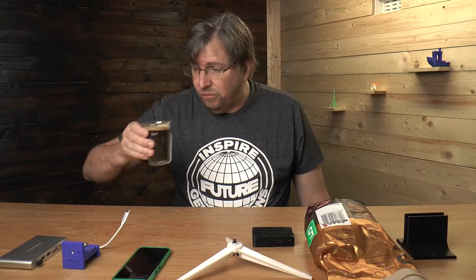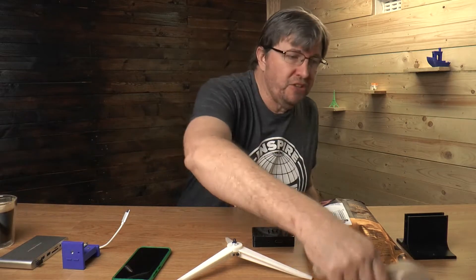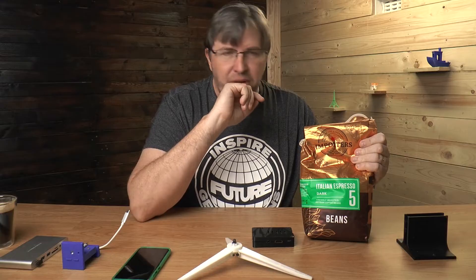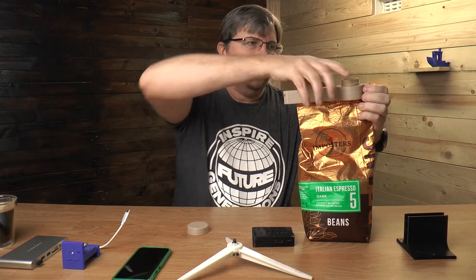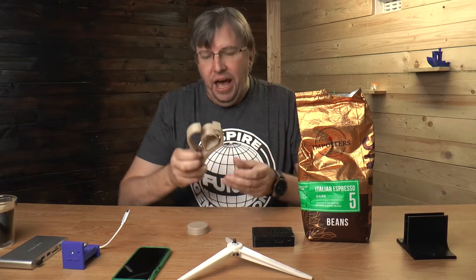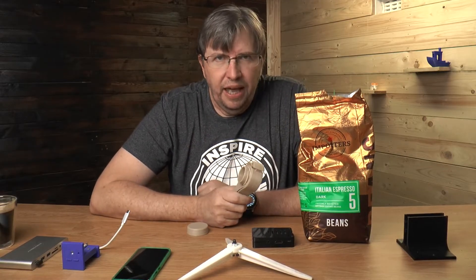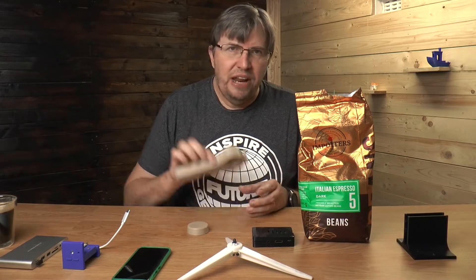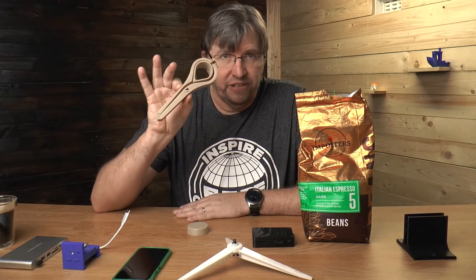I use it all the time to make things for the home and around the house — things that make life easier. An example: I love my coffee, I usually buy one kilogram bags of coffee, but sealing them up is a little bit of a mission and a pain. So I found this print online on Thingiverse — I'll put the link below. This is from Melitta, which is a big company that does lots of things around coffee and appliances.